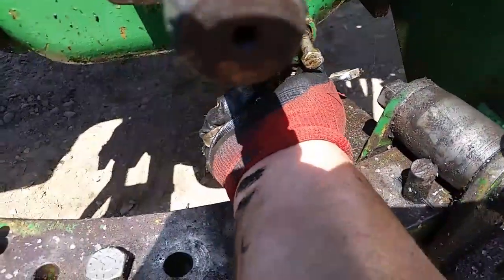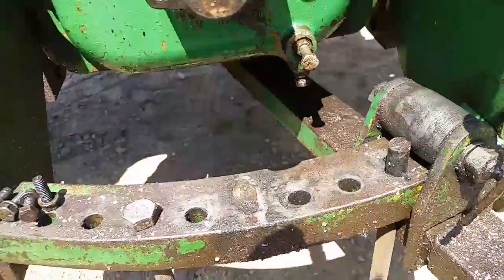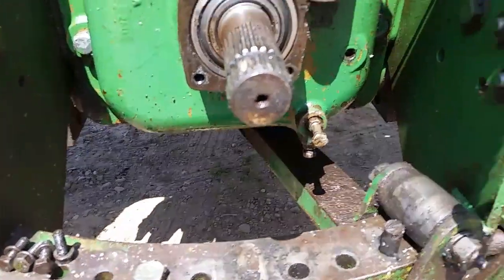This set screw does not need to be super tight. If you do that, all you do is mess up the shift rail and put divots and blemishes in it that could possibly ruin the seal that's behind it.